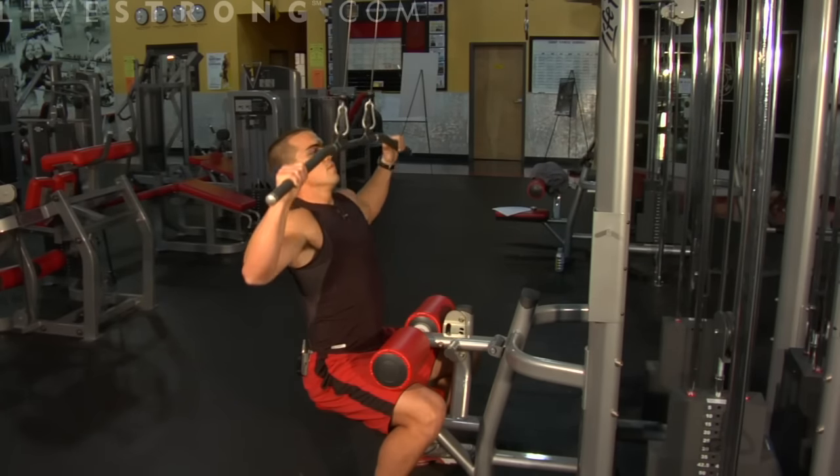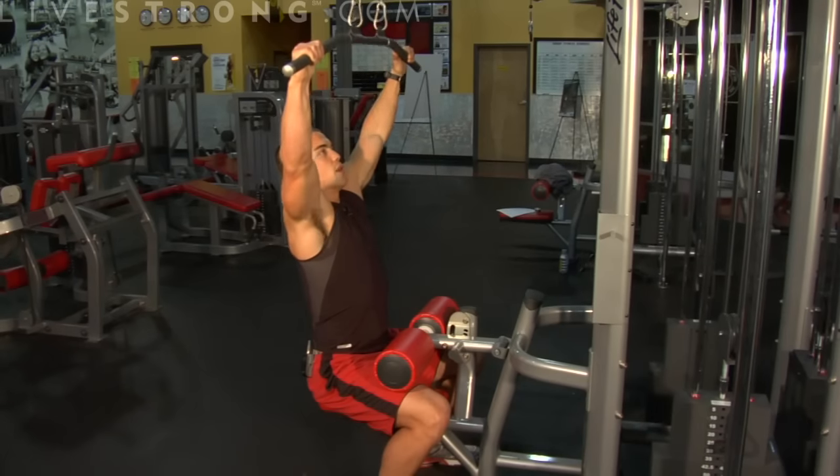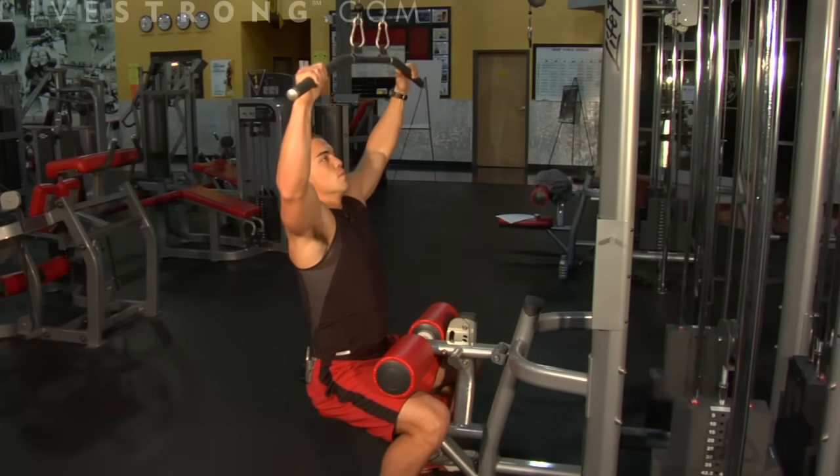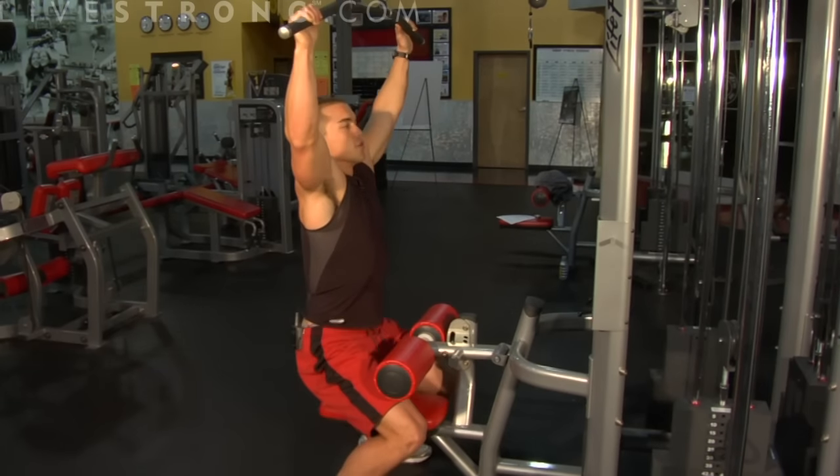Exhale on the way down, inhale on the way back up. Then return to the starting position.